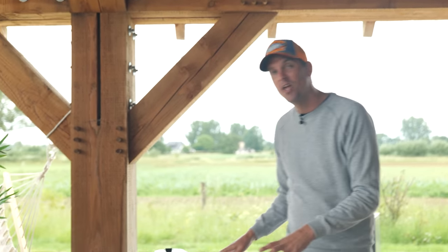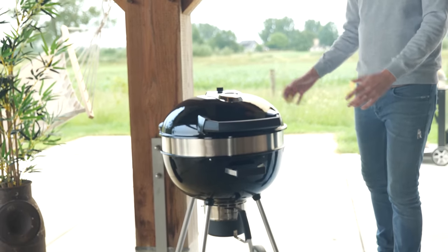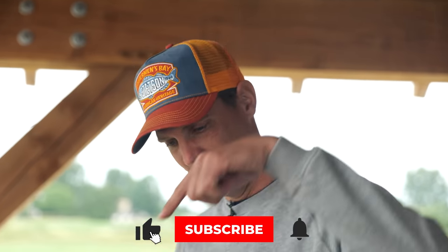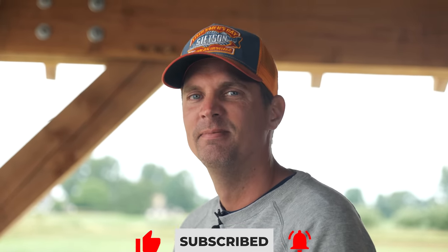I'm going to show you guys how to cook low and slow on a kettle-style grill. Nothing's gonna happen until you hit that subscribe button — it's right there waiting for you. All right, let's start cooking. Well, we cook, but we gotta talk technique first. Morrison told me to do this because he was struggling with something.